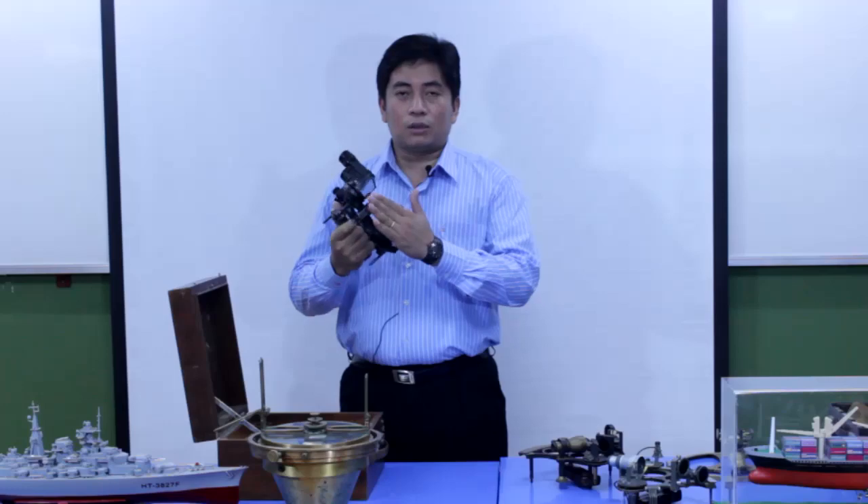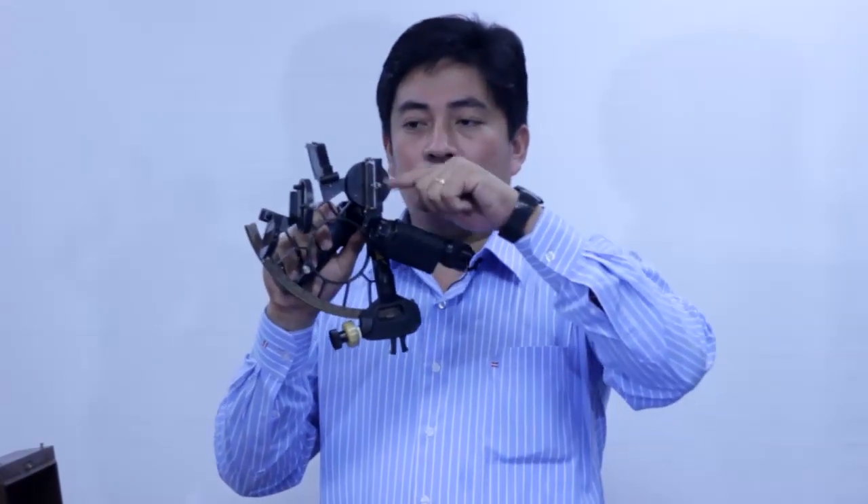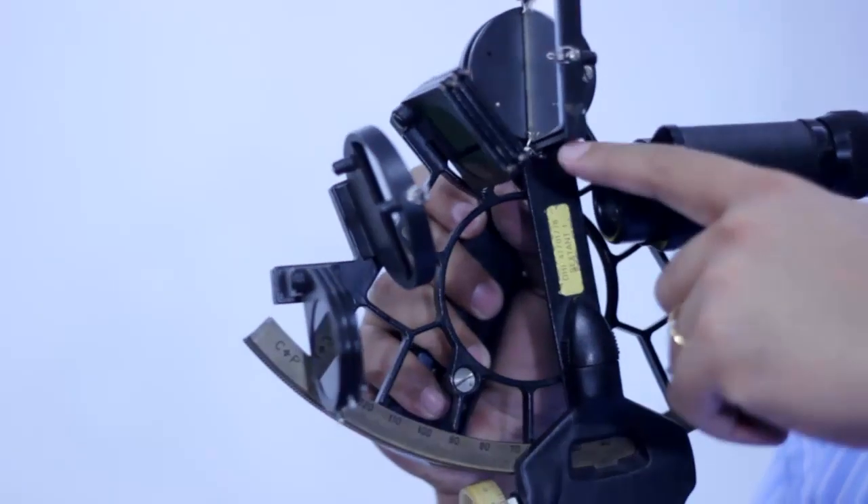First I'd like to explain the parts of the Sextant. I'll explain it from the top in this order. First, there is a mirror on the top of the Sextant. It is called the index mirror.